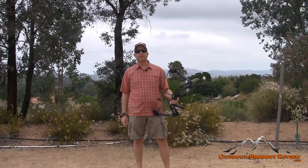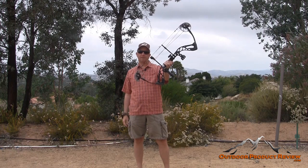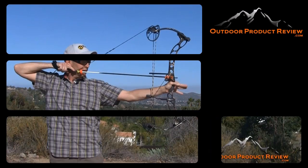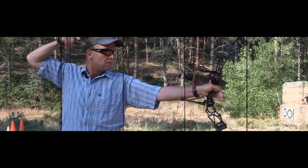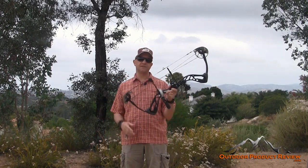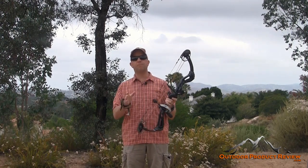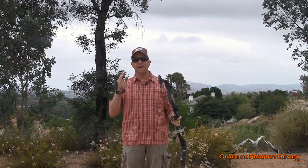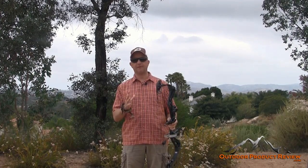Hey everybody, Jason Baus with Outdoor Product Review, and today we are reviewing the Diamond Edge SB1 from Diamond Archery. This bow is not a part of our 2016 bow review — it was sent to me to review as a brand new product from Diamond Archery, and the great thing I want to tell you about is how versatile this bow is.